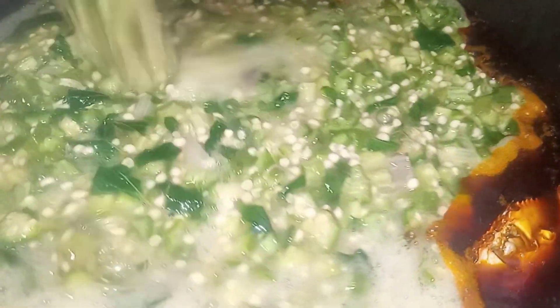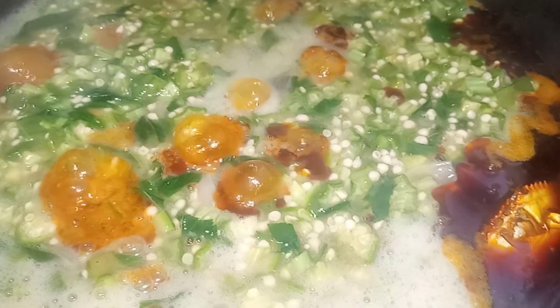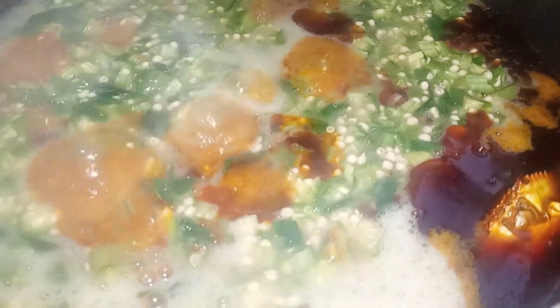Oh my god. The okra stew is okra-ing! Please consider subscribing to your baby girl's channel. I love you — please share this video. Have a beautiful, beautiful Merry Christmas. I love you, everyone. Chop kisses — mwah! Bye!